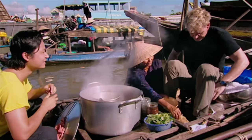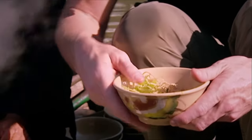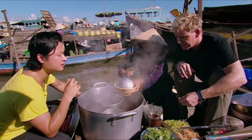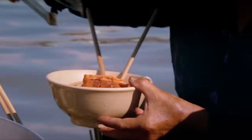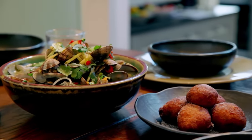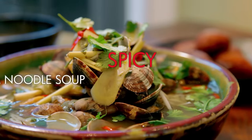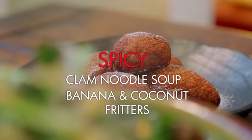All over Southeast Asia, you find people cooking and eating huge bowls of delicious noodle soups. It's a very simple dish, but the variations you get are extraordinary — different meats, different fish, and even different dumplings. What I love most about noodle soup is the fact that it's a complete meal: carbs, protein, and vegetables in one big bowl of happiness. For my ultimate Southeast Asian lunch, I'm showing you one of my favourites: spicy clam and noodle soup, followed by sweet Moorish banana and coconut fritters for dessert.